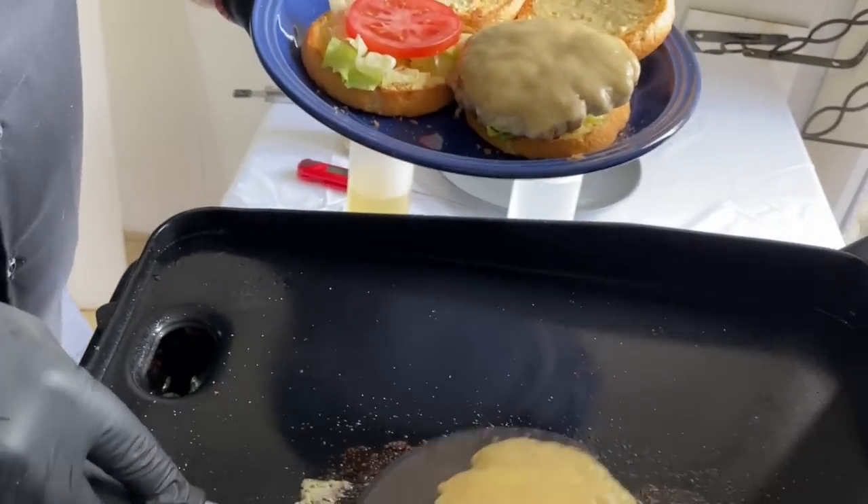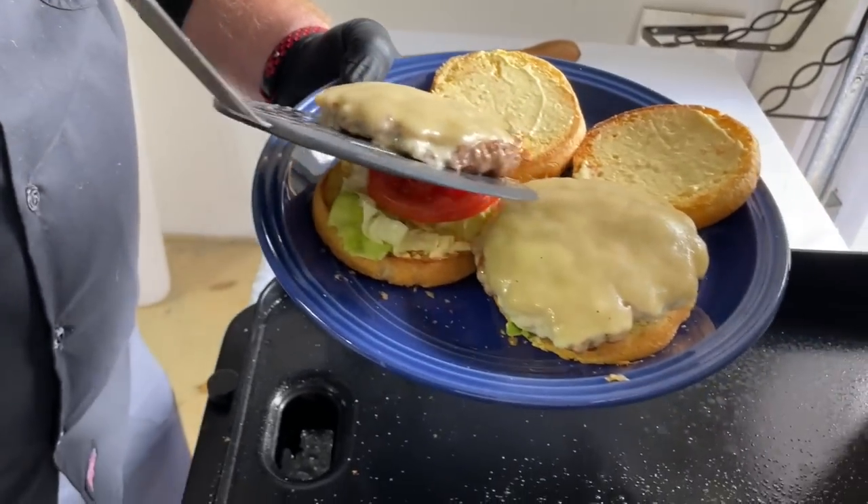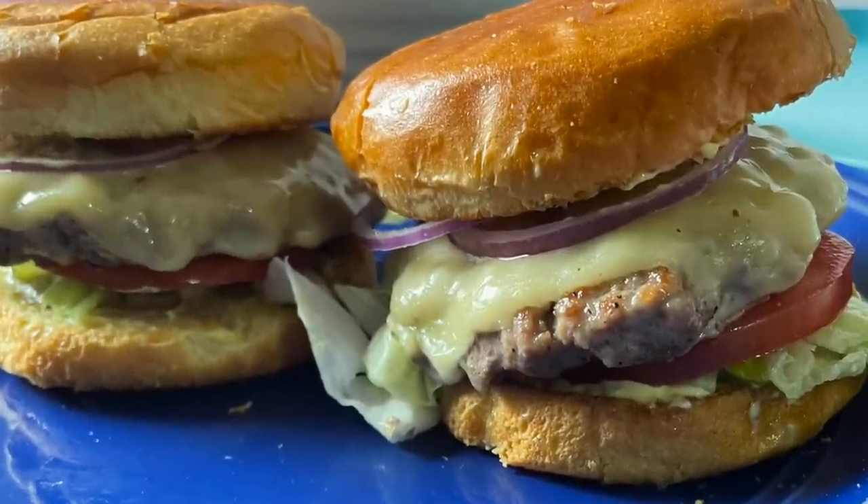Feeling like a burger? How about something a little different? Today we're trying for our first time pork burgers, and we can't wait to sink our teeth into these. You wanna see our take on these mouth-watering pork burgers? Stick around while we dig in.